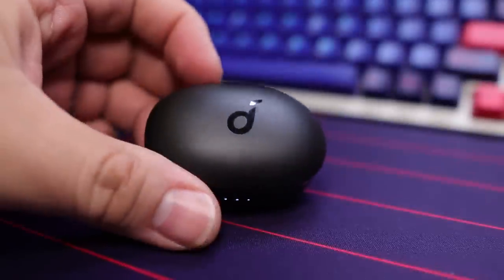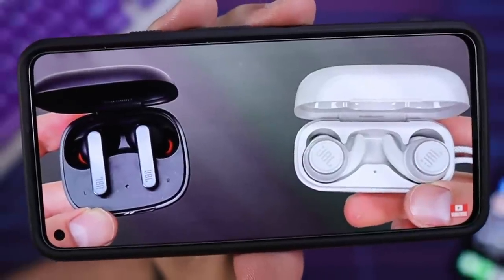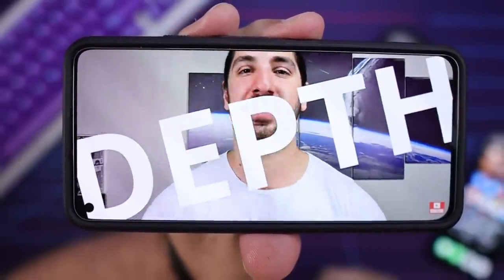Some people like to use one earbud at a time at work and then switch out halfway through the day — if that sounds like you, they've got you covered. When it comes to watching videos, so lag, latency, anything like that where the person's mouth moving is not aligned with what you're hearing, there's little to none of that going on with the Soundcore Life P2 Mini.